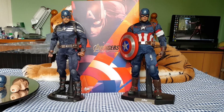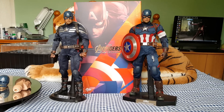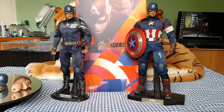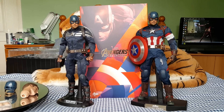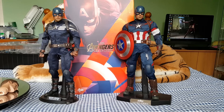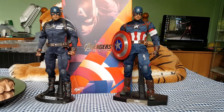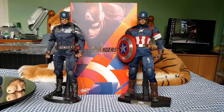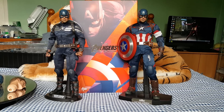Hi everybody, back again with another video. This time I'm going to show you the only two Captain Americas I've got left in my collection — I've had others in the past but I've sold them on. On the left you can see the Captain America Stealth Strike Suit version from the Winter Soldier movie, and on the right the newest figure just released, the Captain America from the Age of Ultron movie. As usual I'll give you a look at the figures up and down individually, go over a few accessories, and that'll be about it.